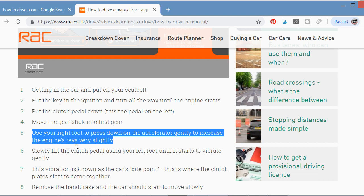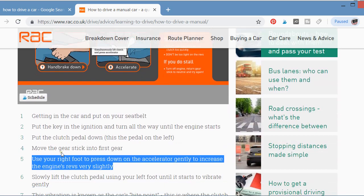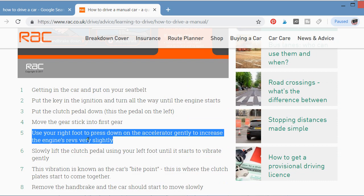Step five: use your right foot to press down on the accelerator gently to increase the engine speed very slightly. Press down gradually and gently to increase engine acceleration.